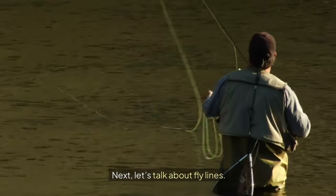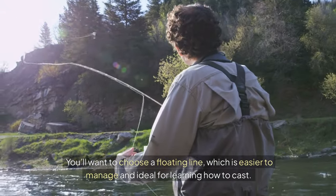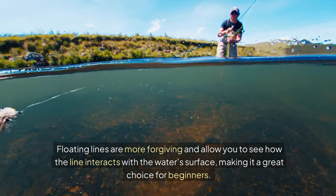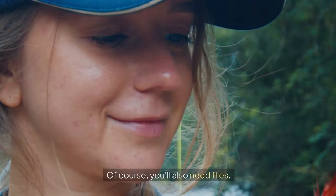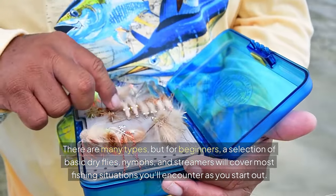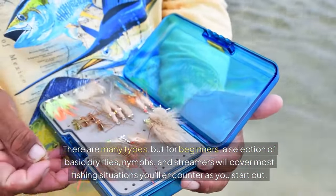Next, let's talk about fly lines. You'll want to choose a floating line, which is easier to manage and ideal for learning how to cast. Floating lines are more forgiving and allow you to see how the line interacts with the water's surface, making it a great choice for beginners. Of course, you'll also need flies. There are many types, but for beginners, a selection of basic dry flies, nymphs, and streamers will cover most fishing situations you'll encounter as you start out.